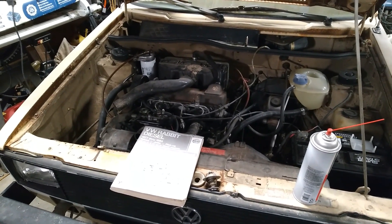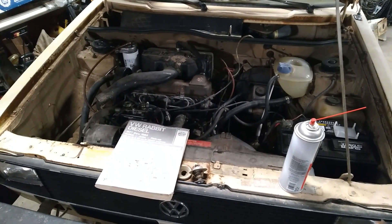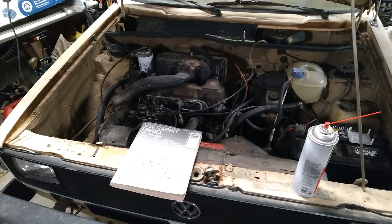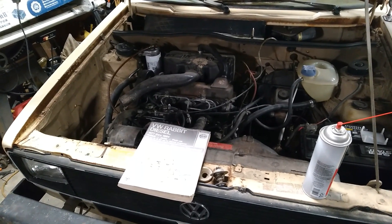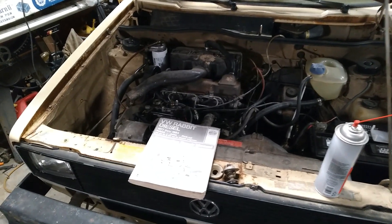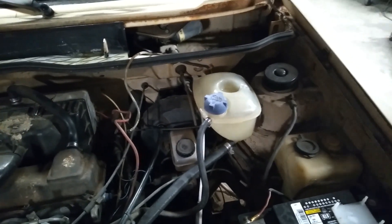I drained the coolant out of this thing because I knew it was going to need some new stuff. I pulled the bottom radiator hose off and like nothing came out. There wasn't any coolant in the radiator at all. Then I pulled the thermostat out, which is also near the bottom radiator hose next to the water pump on the bottom of the block, and all of the water came out of the block — and that's what it's supposed to do. But the problem was it was nasty and black. The catch can over here on the right, it was all nasty and black too. I cleaned it out but it was pretty gross.